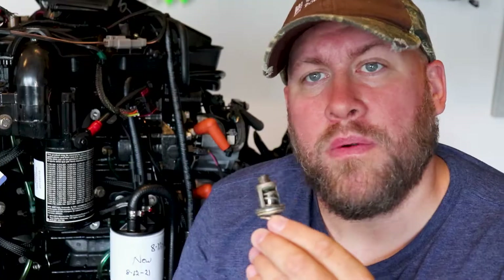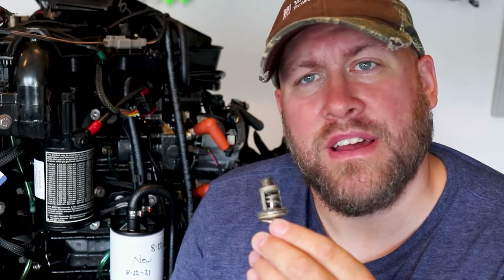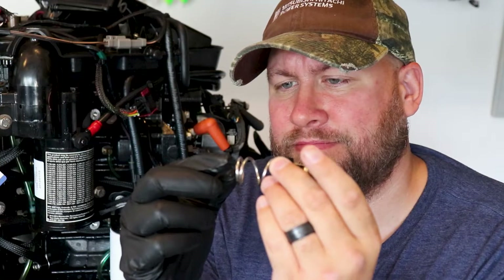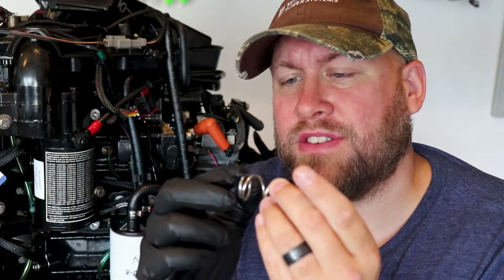Now we're going to move on to the thermostat itself. We want to be careful not to get any grease inside the inner workings of that thermostat, so we're going to remove that gasket and put a light coat of grease on it — a very, very light coat is all that's needed. The only other part of this thermostat that's going to get any grease is right on the top of the spring, so that when we're turning our thermostat housing and compressing that spring, nothing binds up or moves out of place. Again, a very, very light coat is all we need.